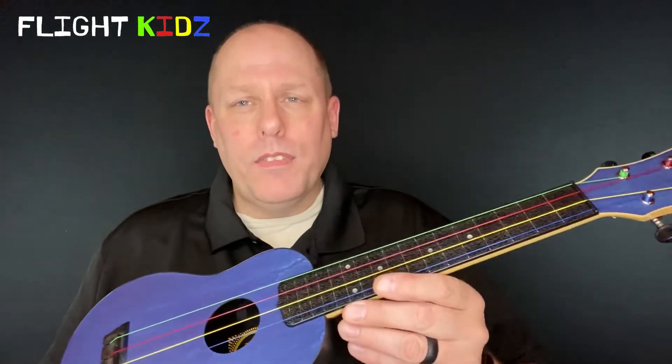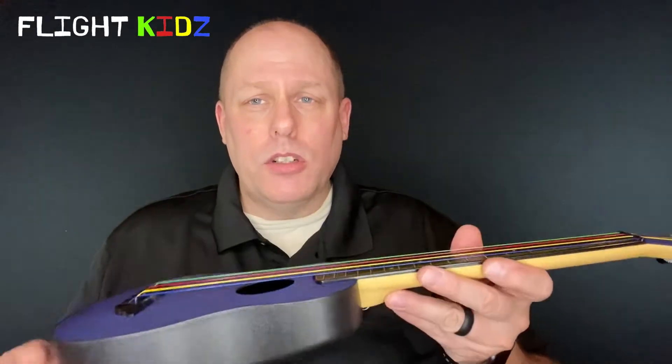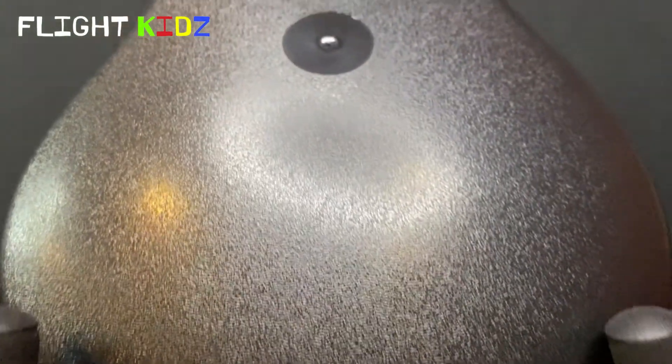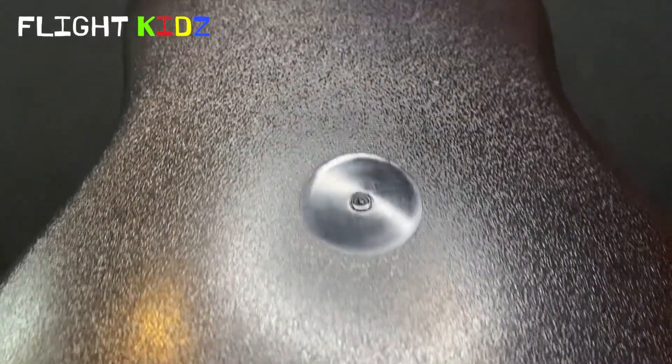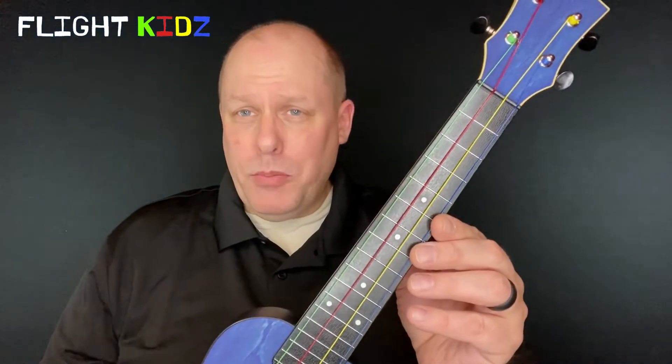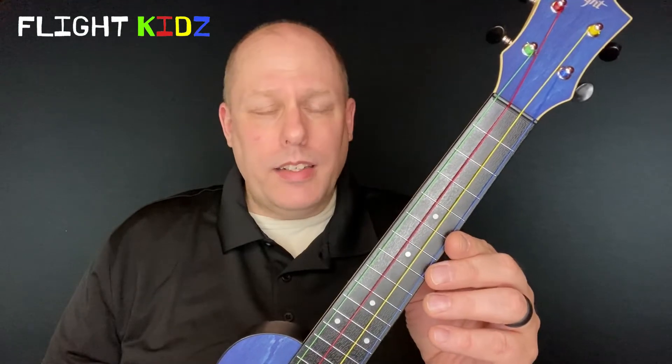The travel ukulele is rugged and it's meant to be so, with an ABS body and an ABS neck and fretboard. That body has a great arch which really helps the sound to be loud and punchy. The neck has a texture on it so it's easy to hold and also has a really good shape. The fretboard is ABS so you'll never get a sharp fret end and you'll never get a warped neck.